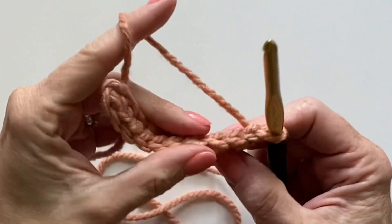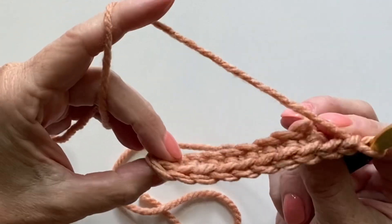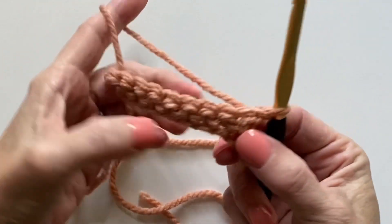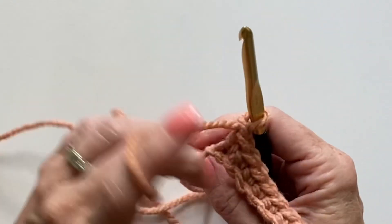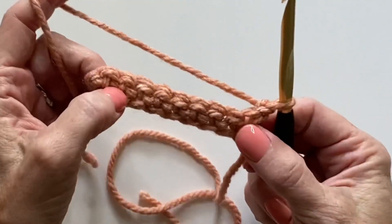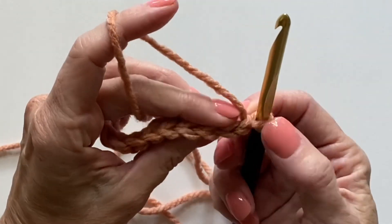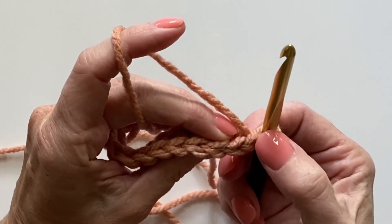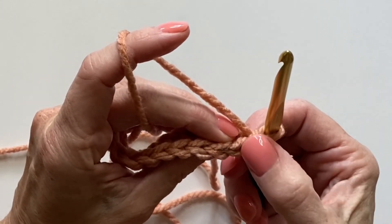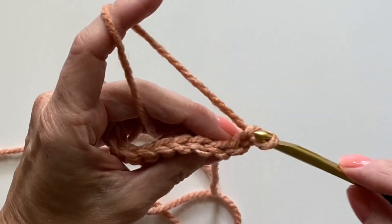Let me demonstrate what it means to work into the back loop for single crochet. I've already worked one row of single crochet, chained one, and turned my work like a page in a book. I'm starting in the second little V over, which is the first stitch of the row — this is my turning chain.